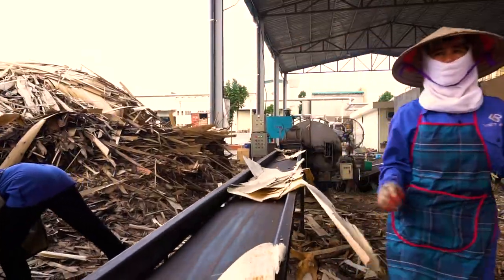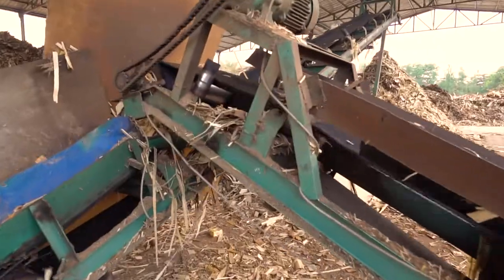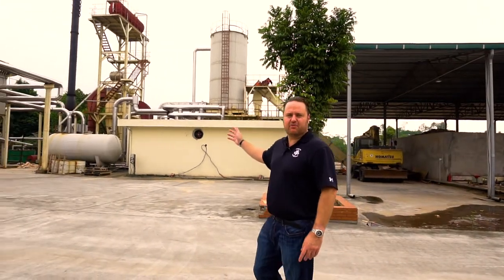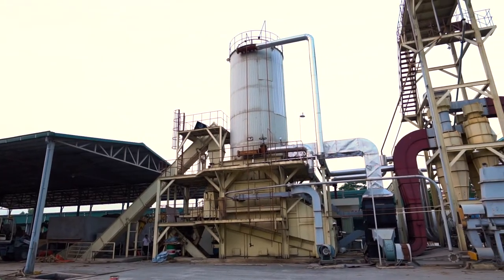This part of the operation allows us to utilize the scrap left over from the veneer peeling, and we feed that into the conveyor system which feeds our boiler and powers the entire mill.